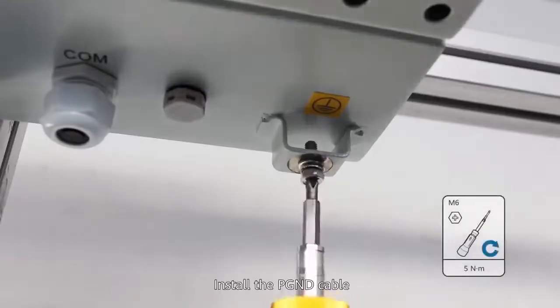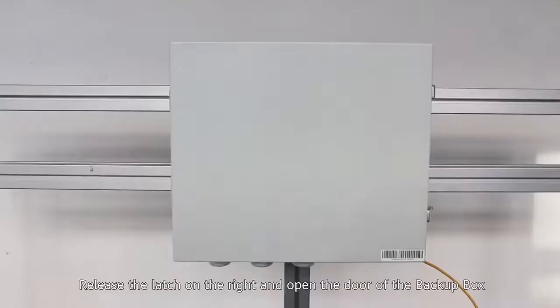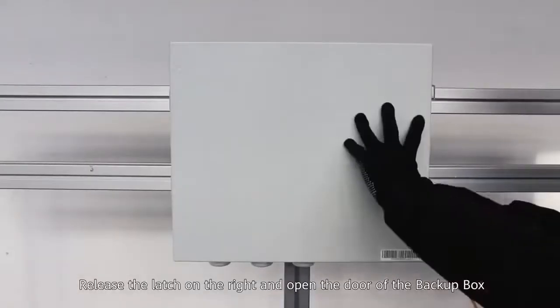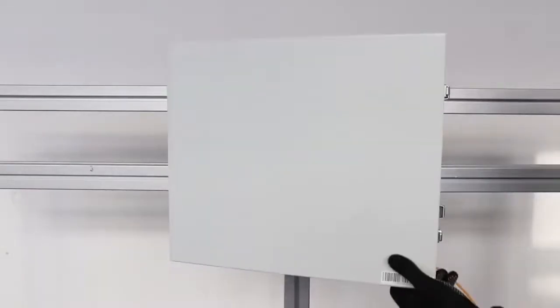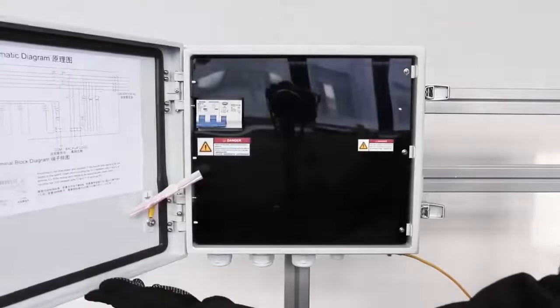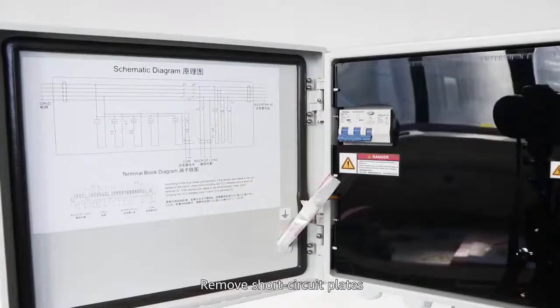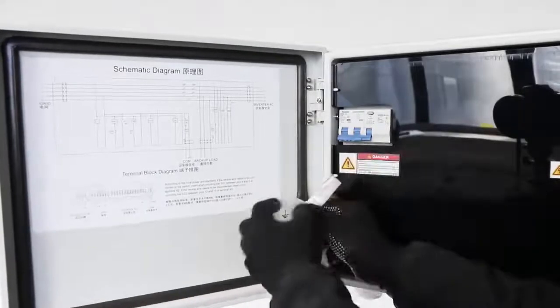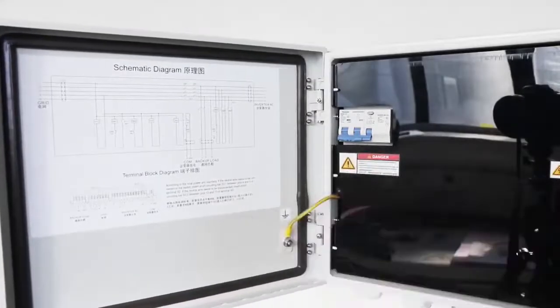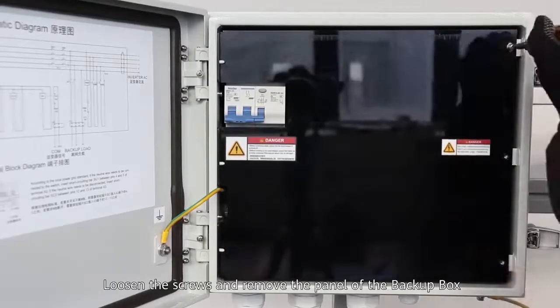Install the PGND cable. Release the latch on the right and open the door of the backup box. Remove the short circuit plates. Loosen the screws and remove the panel of the backup box.